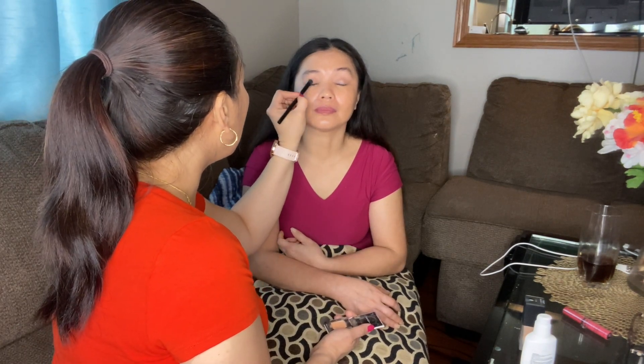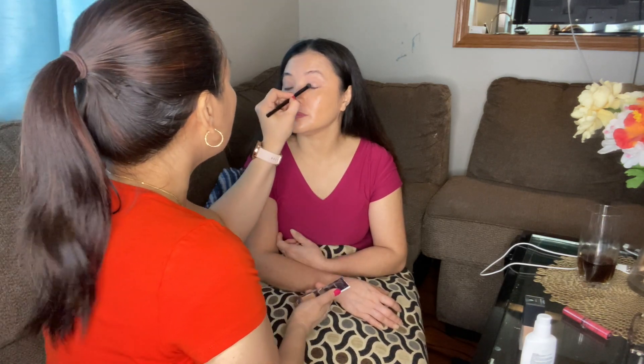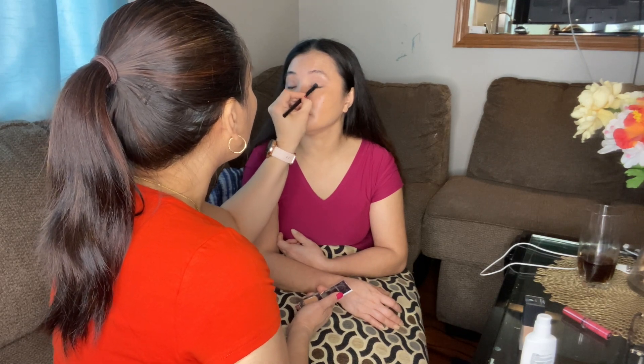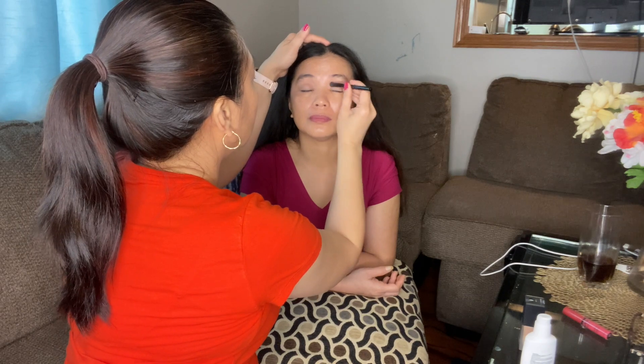I'm going to use a highlighter on her eyes. It's hard because I don't have a small brush. So close your eyes, sister — I'm going to put it at the very top of your eyelid, right here, to add a highlight color. Beautiful! So you put the highlight there, then blend it again. There you go.